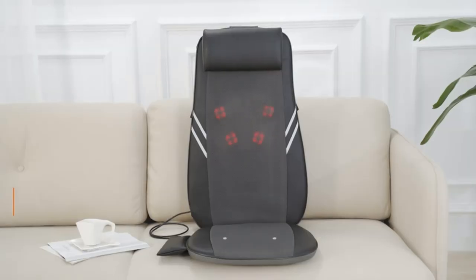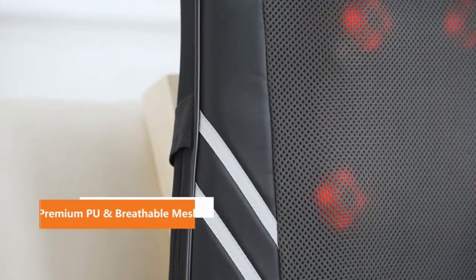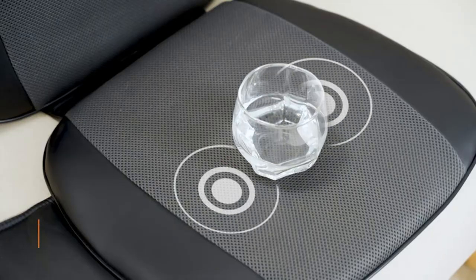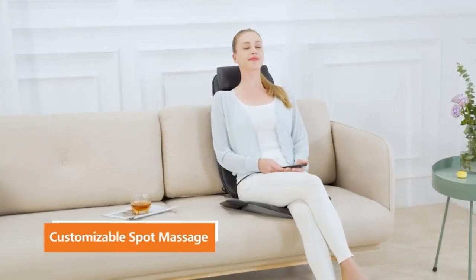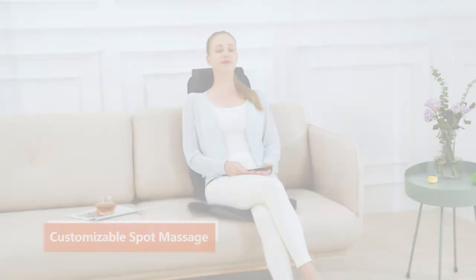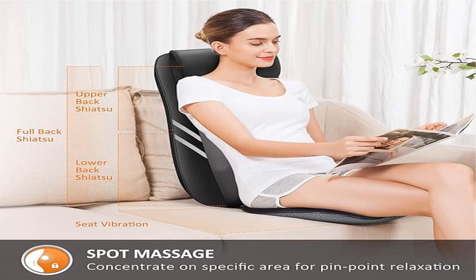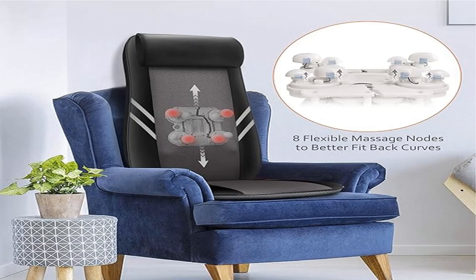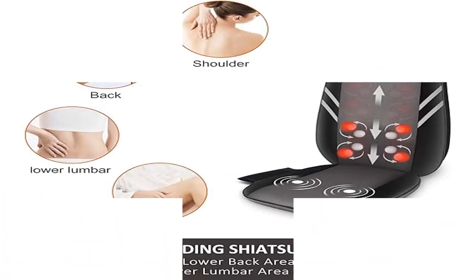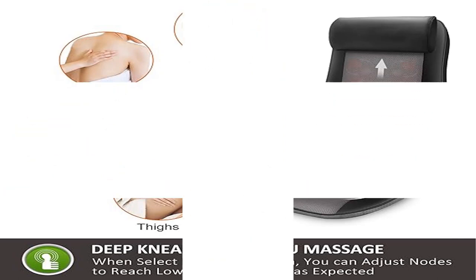Full Back Spot Massage – The chair massager with customized spot massage keeps kneading massage nodes in a specific area. Eight nodes travel up and down, relaxing the entire back. Select full back, upper back, or lower back to alleviate muscle soreness. Optional Heating Therapy – activate heat on the shiatsu massage nodes to relax and warm your full back on a sofa, couch, recliner, office chair, or dining chair.